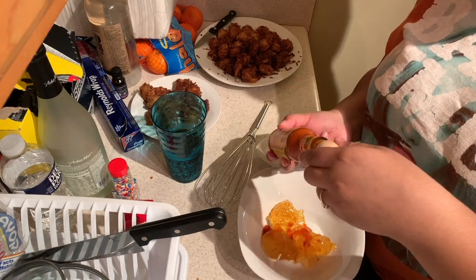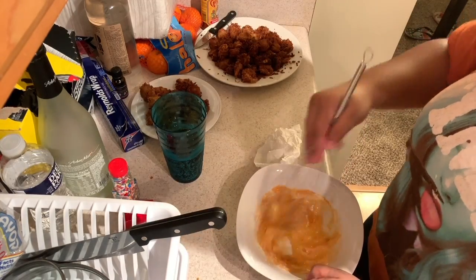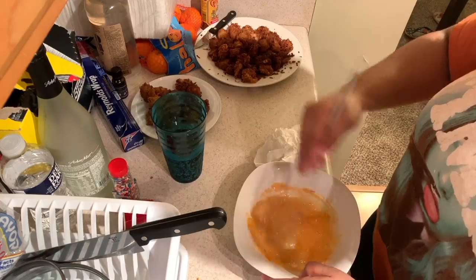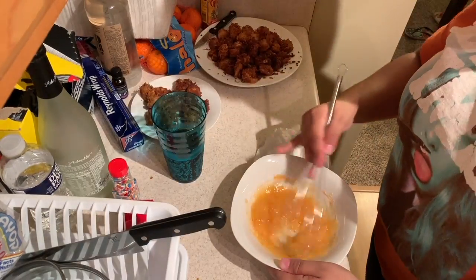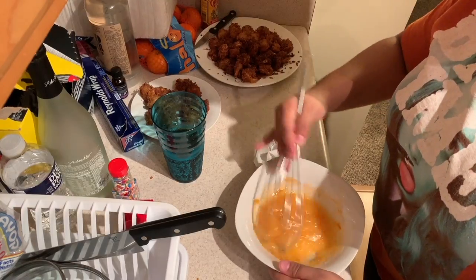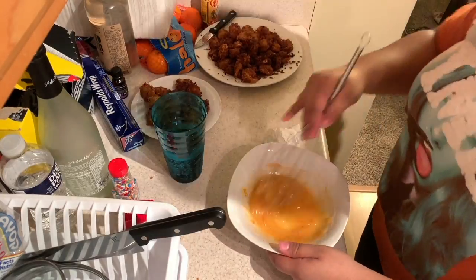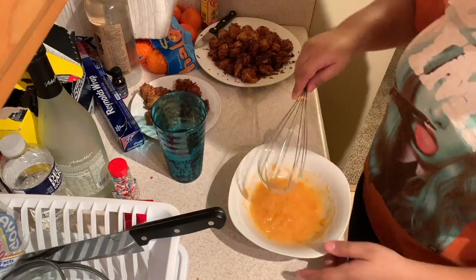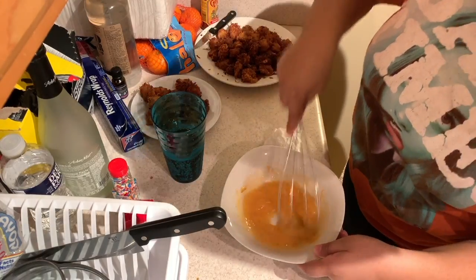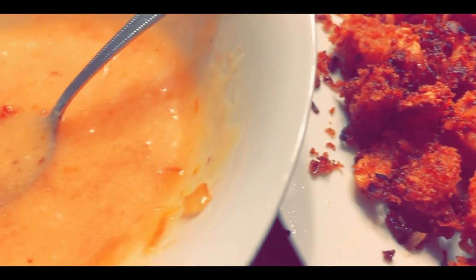I can't remember if I didn't record myself trying it and giving my thoughts, or if it's just lost footage. As many of you know, I moved in recent months, and with the move, different devices got damaged and different videos got lost within transfers and upgrades of my cell phone. I was able to find this one little clip — enjoy! Masterpiece. Let's turn this around.